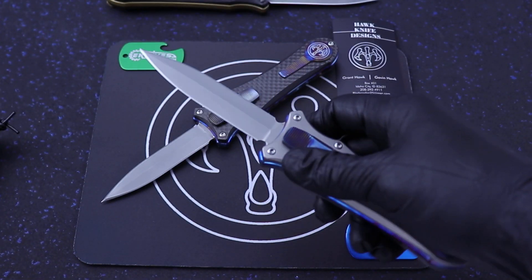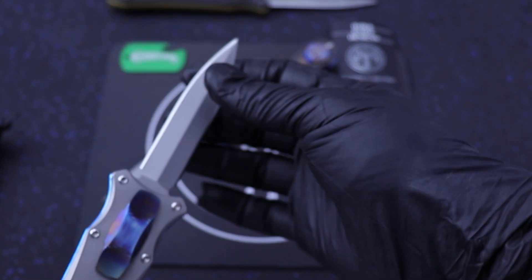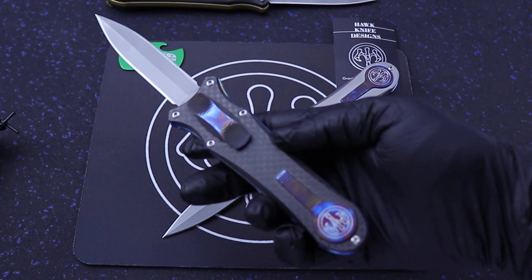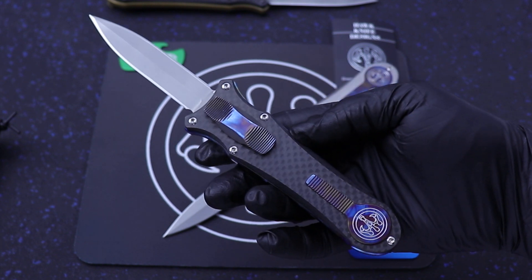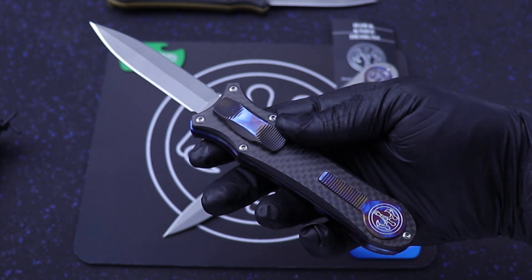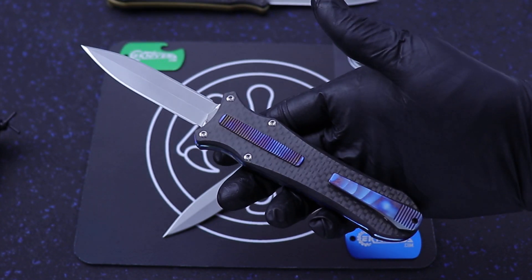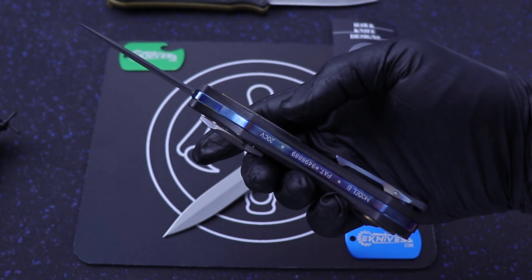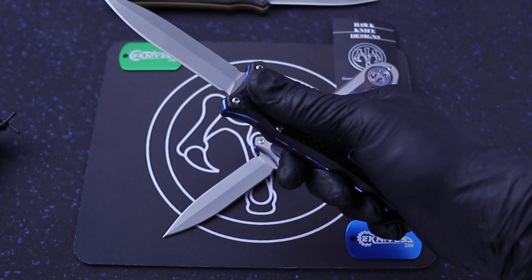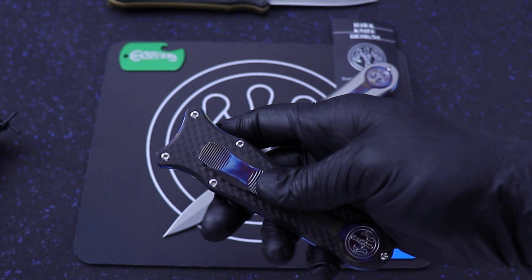It's called the Deadlock, and the reason they call it that? Absolutely no blade play. Zero. They've mastered the blade on these suckers. This is the carbon fiber version — exactly the same model except it has carbon fiber instead of titanium, so super easy to manipulate. These come in a couple of different configurations, but the handle is about 4.75 inches and the blade is 3.5 inches.